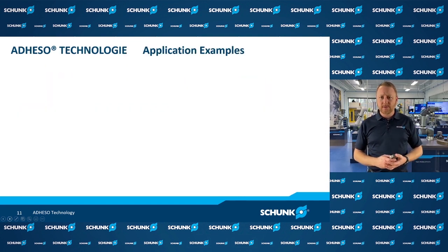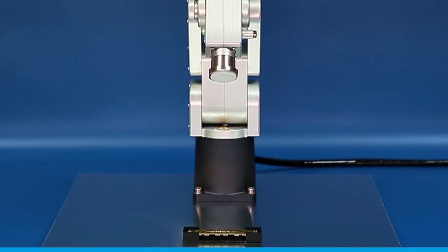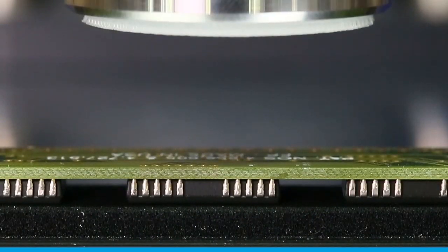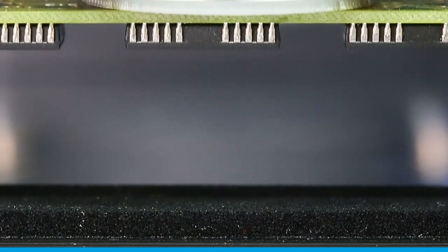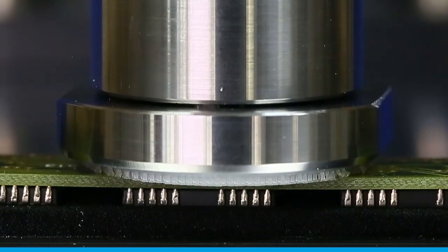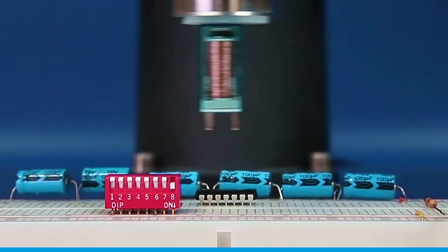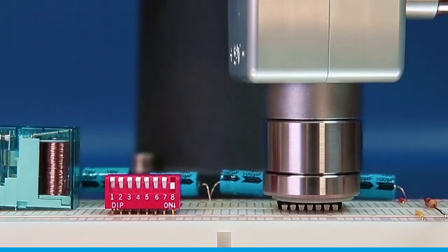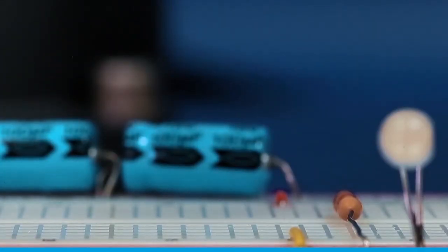Now let's look at some applications that show the Adheso Gripper's capabilities. This first application is picking up an electronic circuit board — you can see it engaging with the preload force and picking up the part, then coming down and doing a turn to release the part. Next, we're picking up various electronic components and placing them into a breadboard, and on most of these parts we're doing a twisting motion to release them.